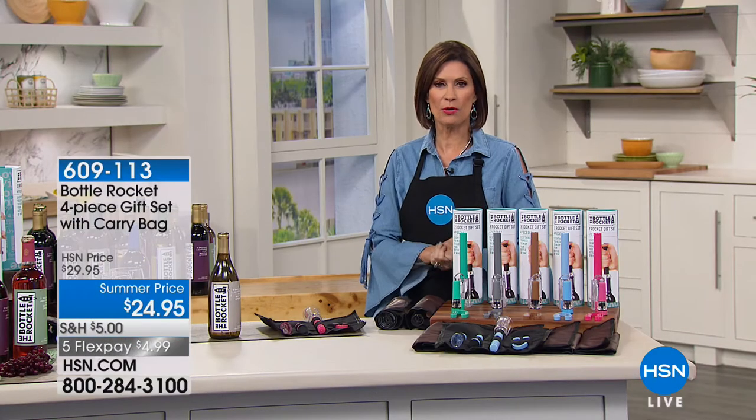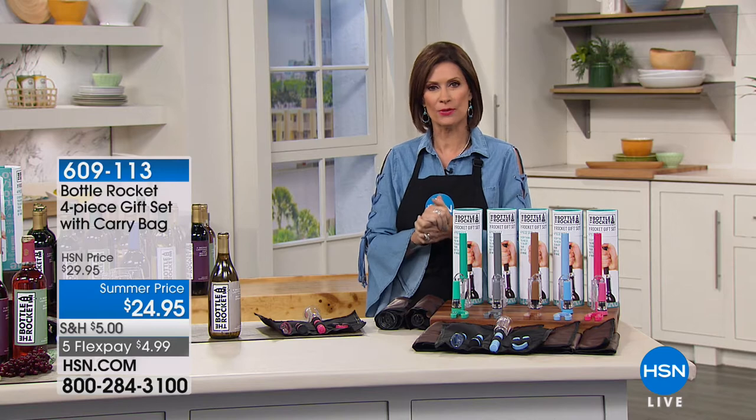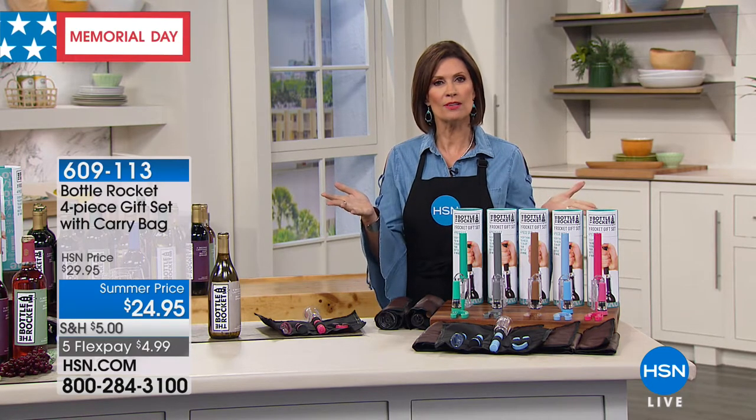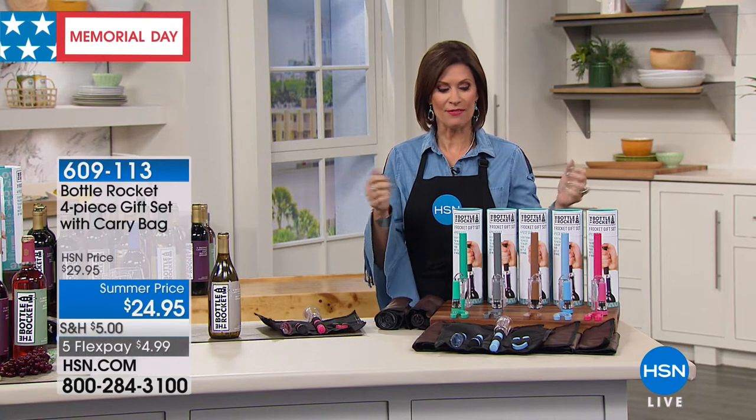We're so happy you're joining us on this Memorial Day weekend as we honor those who've made the ultimate sacrifice for our country. In this hour, we're going to kind of focus on the fact that Memorial Day weekend also kicks off the start of summer. So let's get you ready for that.